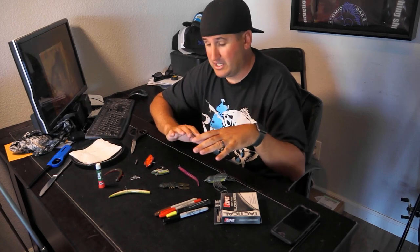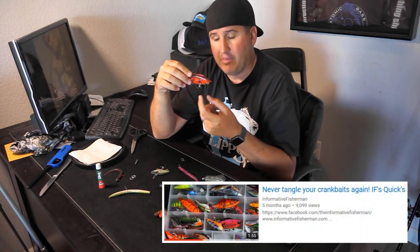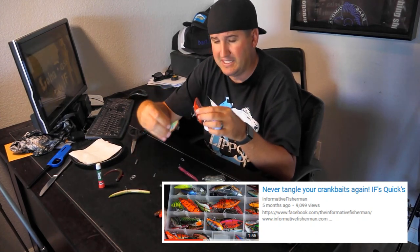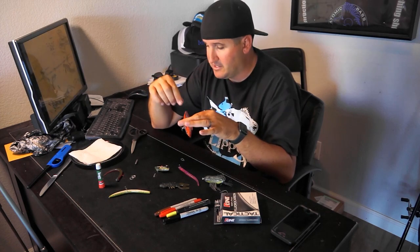Right off the bat I want to start off with rubber bands. You may have seen me put together a quick video showing hooking the hooks together on a crankbait so you can stack them all in the box. It takes less space and they don't snag one another. You get it out, tie it on, pull the hook - that little rubber band will break just fine. But there are a lot of uses for the little rubber band.